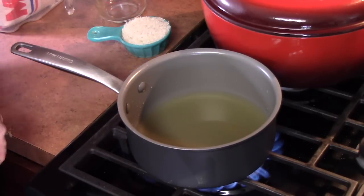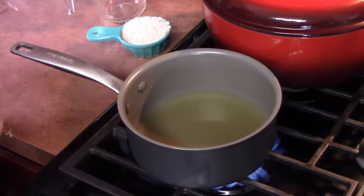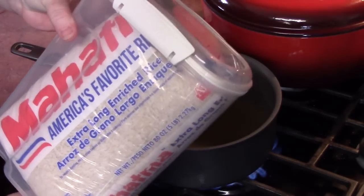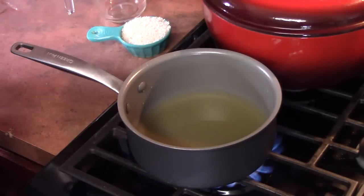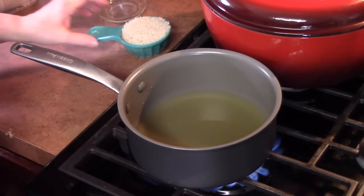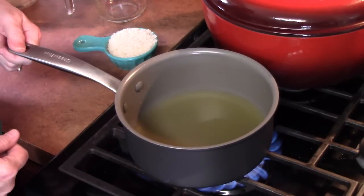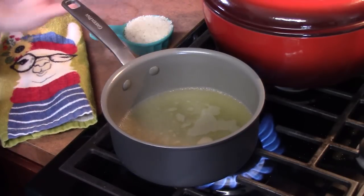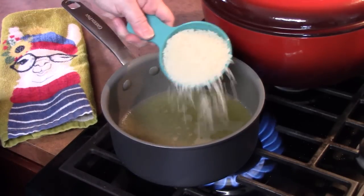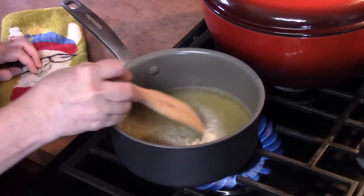Now, let's talk about our rice really quick. What you're going to want is some sort of long grain white rice for this recipe. I'm using the Mahatma rice. I really like the basmati rice also, but it all depends on what's in the store, so that's what we're going to be using. Once our liquid starts coming to a boil, we're going to go ahead and add the rice. Give it a stir.